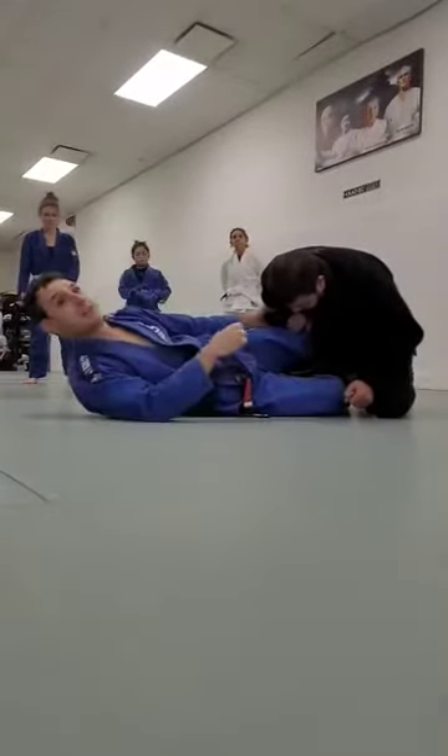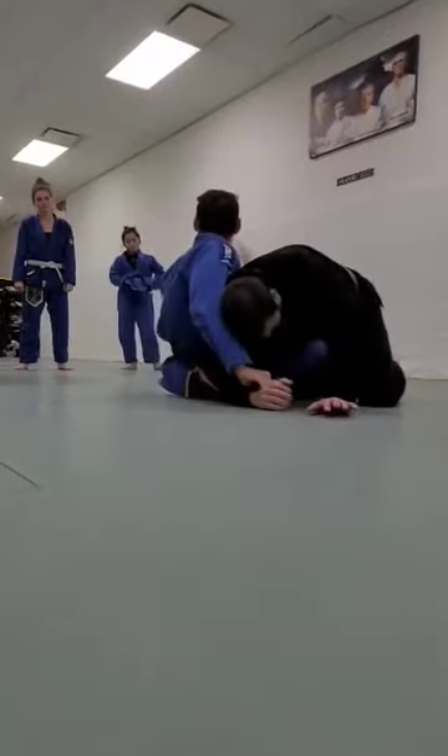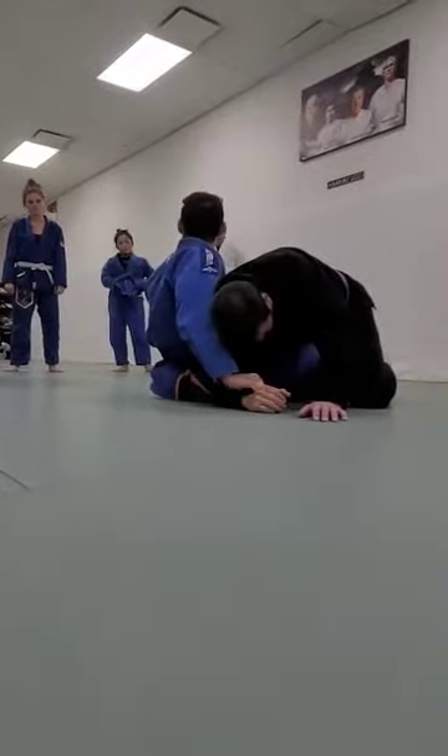But if he can't break it, that's fine. I use my hands to hold his hands still and just get the leg. Holy shit — Jiu-Jitsu. Sometimes it works.